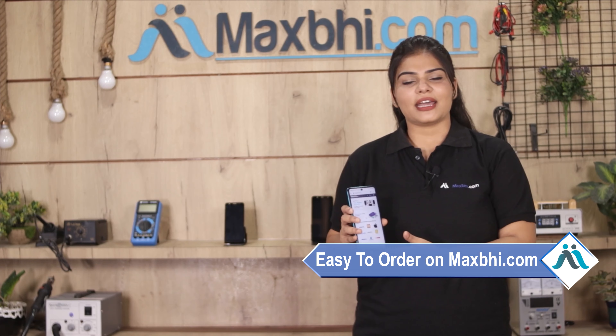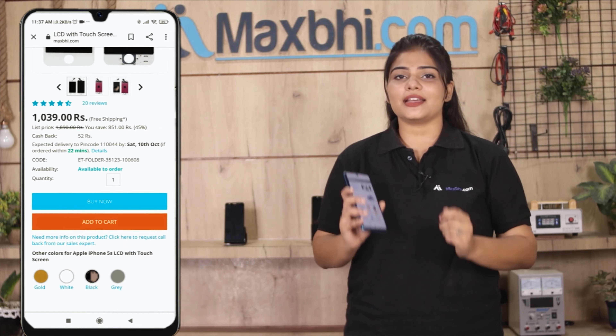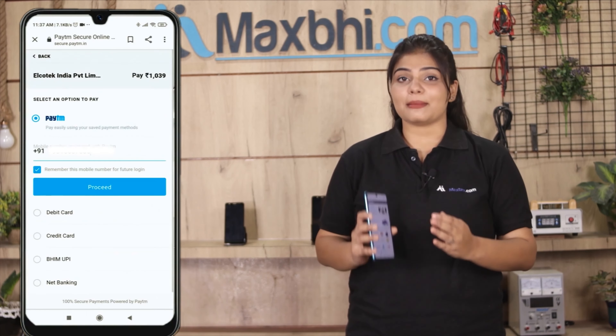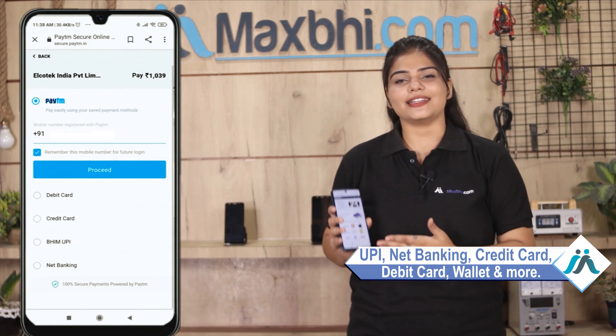Maxp.com is very easy and simple. Our website Maxp.com is very easy to order from. Click on your name, mobile, address and click on the order. After clicking on the order, you will go to our Super Secure Payment page where you can use almost every type of payment, such as UPI, Net Banking, Credit or Debit Cards, Wallets, etc. Once your payment is done and your order is processed, it will be safely packed and dispatched within 1-2 days.